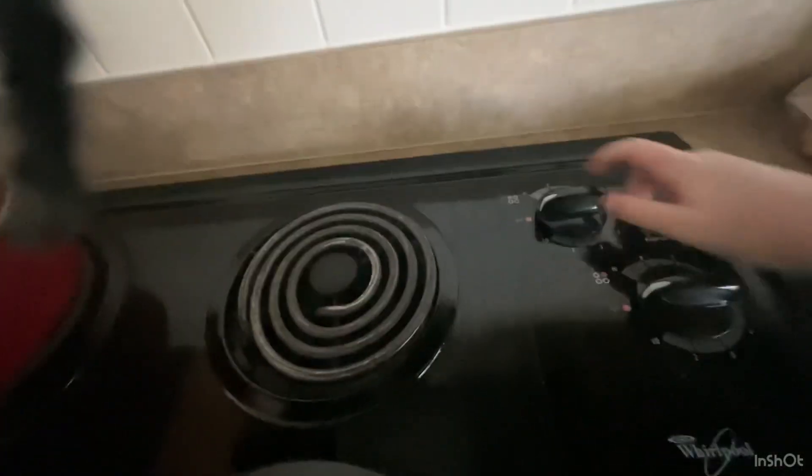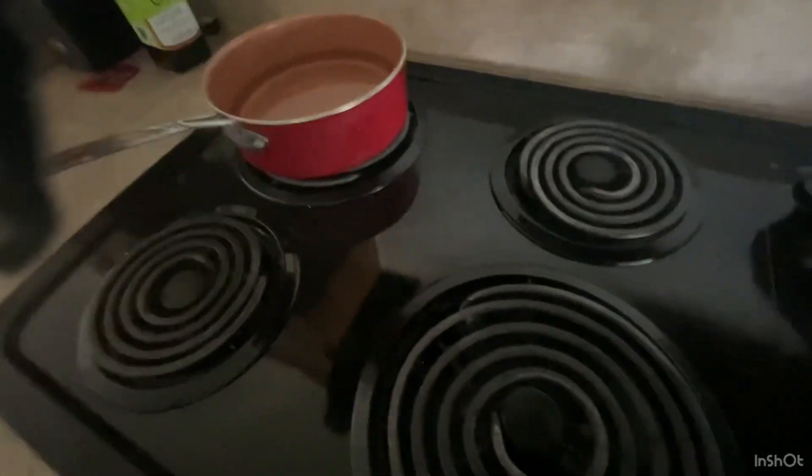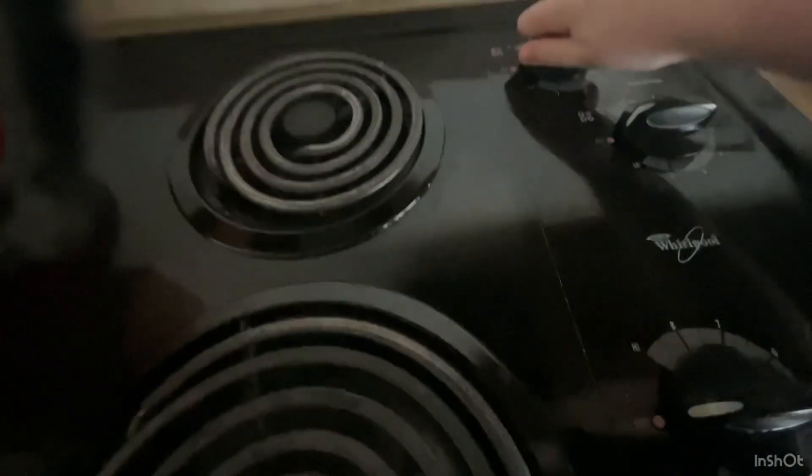Now put it on the stove. If you have a pan like me, put it all the way on high.